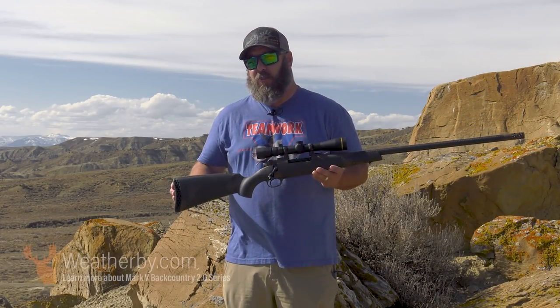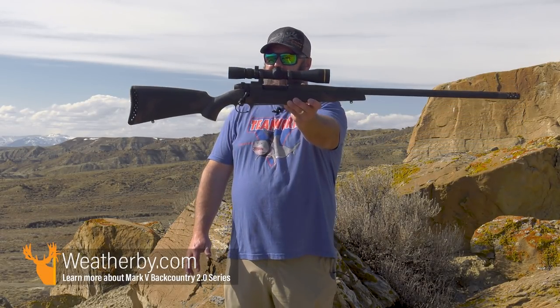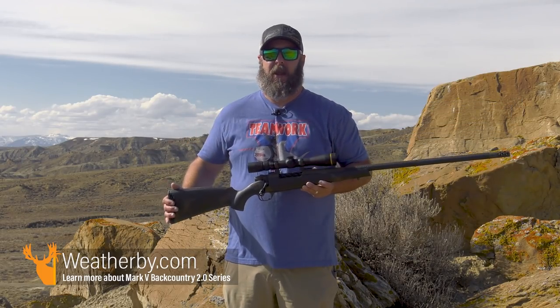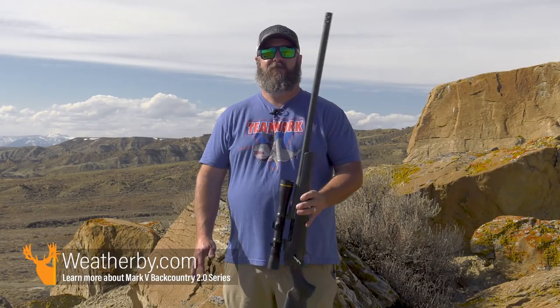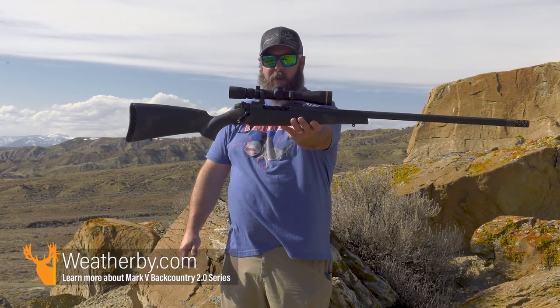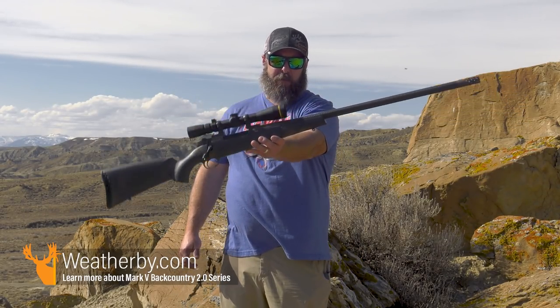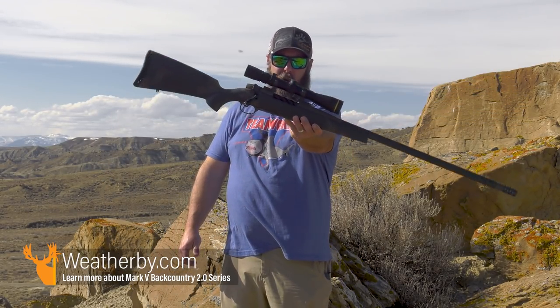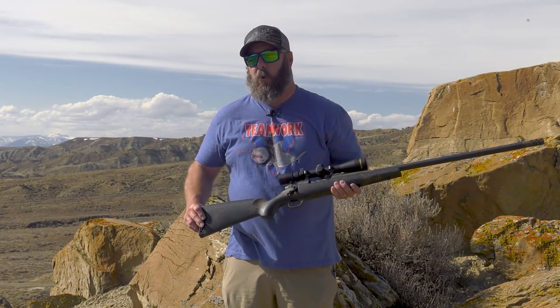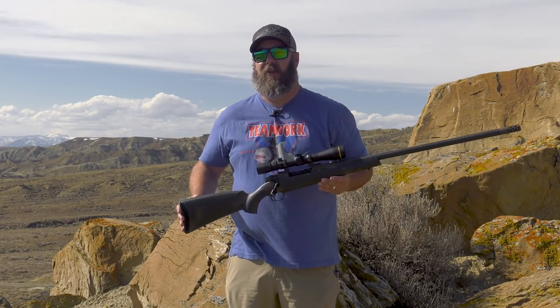I don't know about you, but a 33-378 in a lightweight rifle like this — man, I'm thinking that's going to be a dragon, just terrible. But with the Accubrake ST that Weatherby designed, and this one is titanium to maintain the right balance in this lightweight rifle — if they put a steel muzzle brake on the end of that, it's going to want to be nose heavy and it's going to ruin the balance. And balance is important in a hunting rifle, especially a lightweight one.